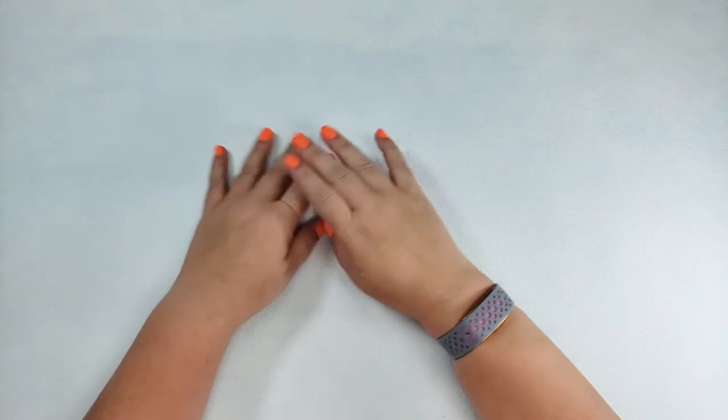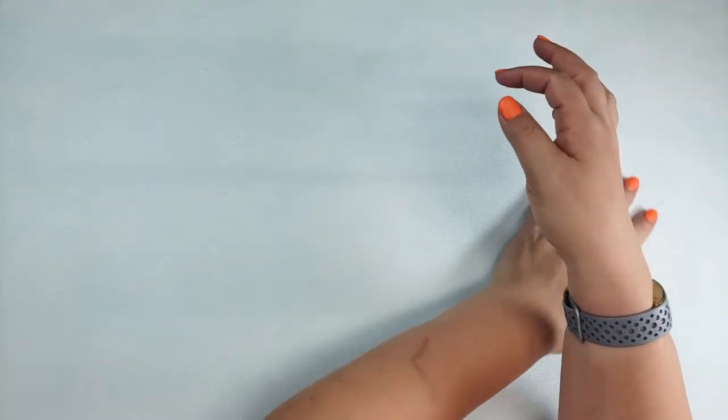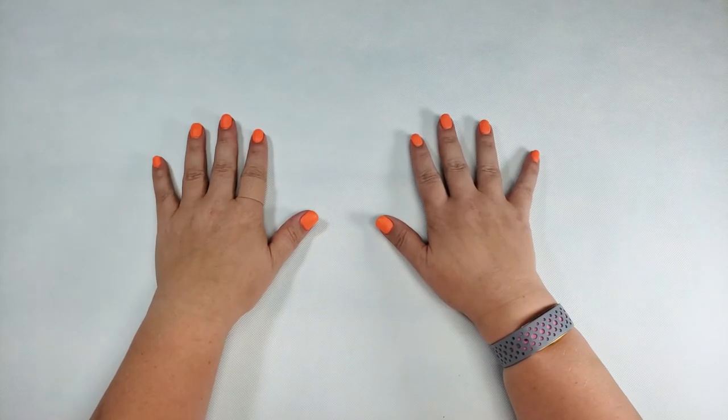Hi friends! Don't look at my bandaid. Do you like my new camera setup? Look at all this space. Anyway, it's time to mess up some more shrink plastic.